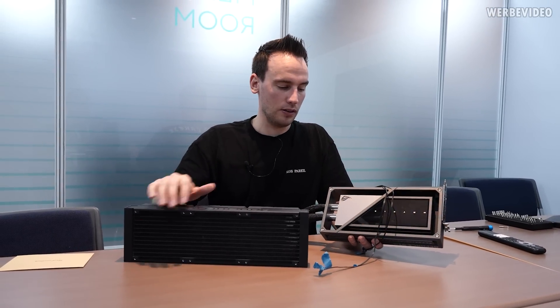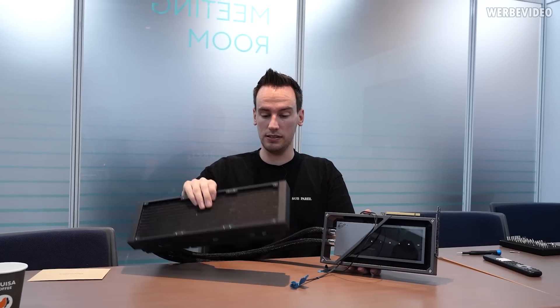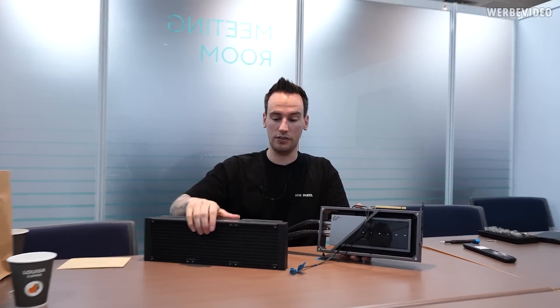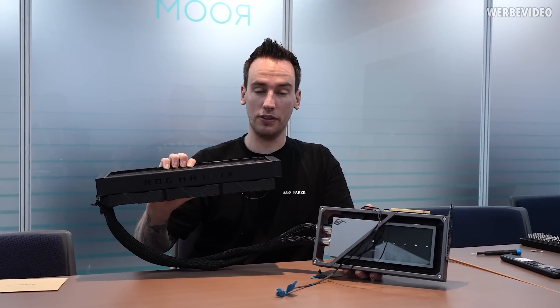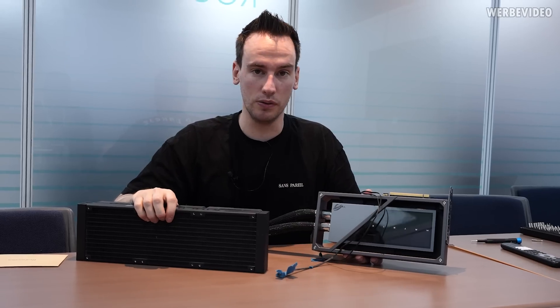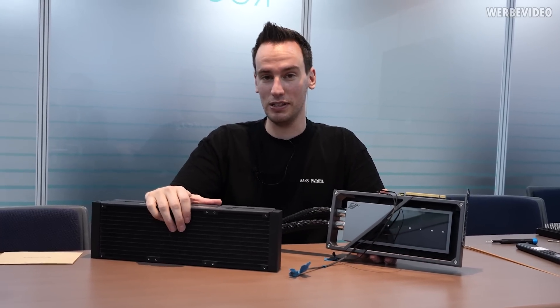Generally speaking, going to the past, the Matrix card was usually the same as the Strix with maybe a different cooler, but this time it's a completely different design. It has a completely different cooler — it's an AIO-based solution with a 380mm radiator, which is already quite amazing. That's a lot thicker than what you would usually find on a normal GPU AIO, so that will give you better temperatures, which will certainly be required.